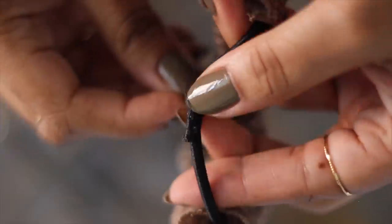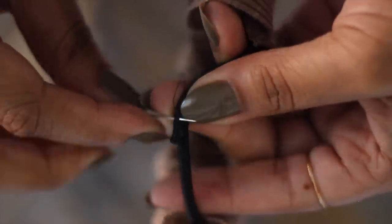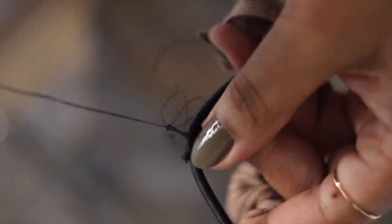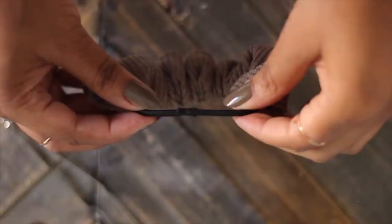Hand-sewing the elastic ends gives you the strongest bond, meaning when you actually put it in your hair it won't break easily. But if you want to keep this completely no-sew, you could use hot glue — just make sure you let it dry overnight.